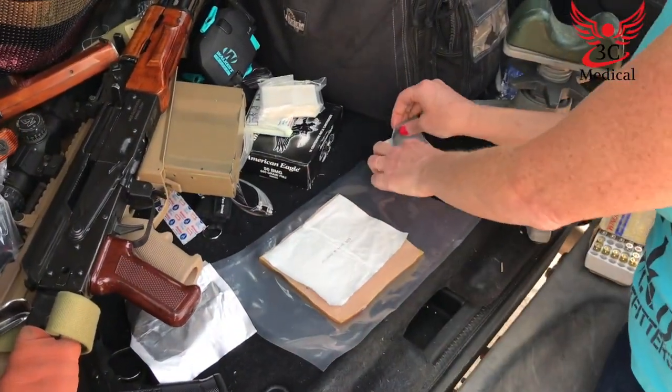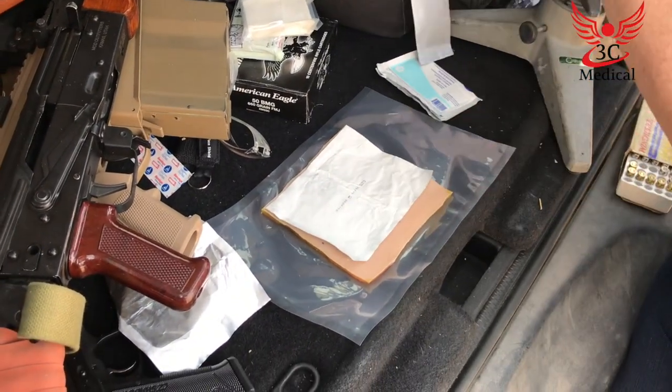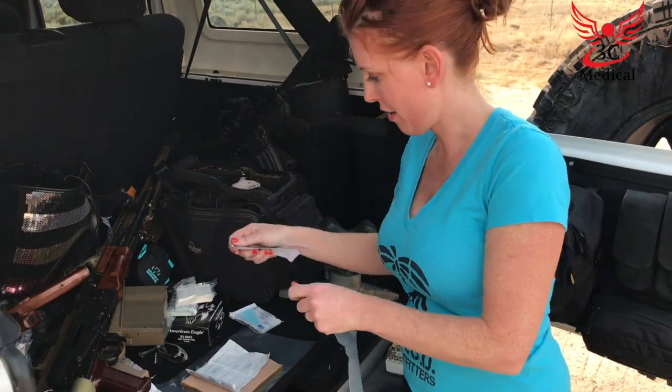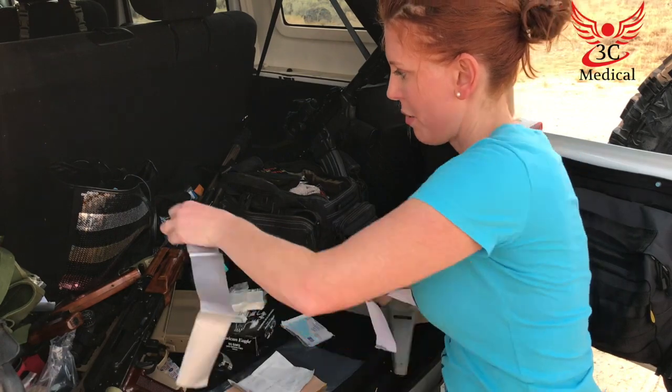You want to tape three sides so that way the air that is stuck inside can still get out. This tape is just easily terrible. We need three strips — tape three sides.